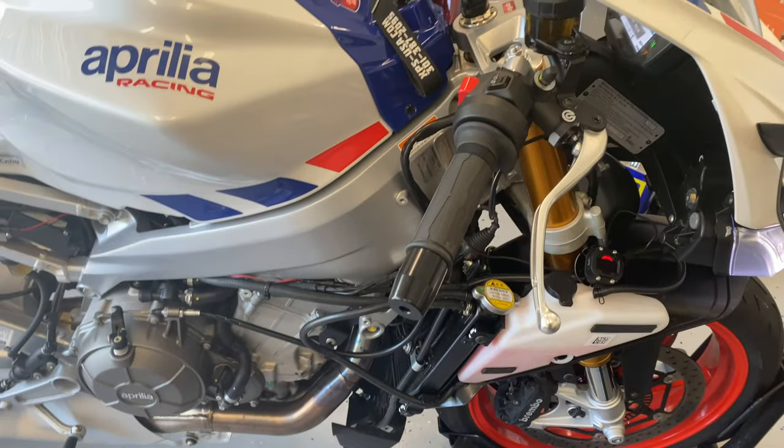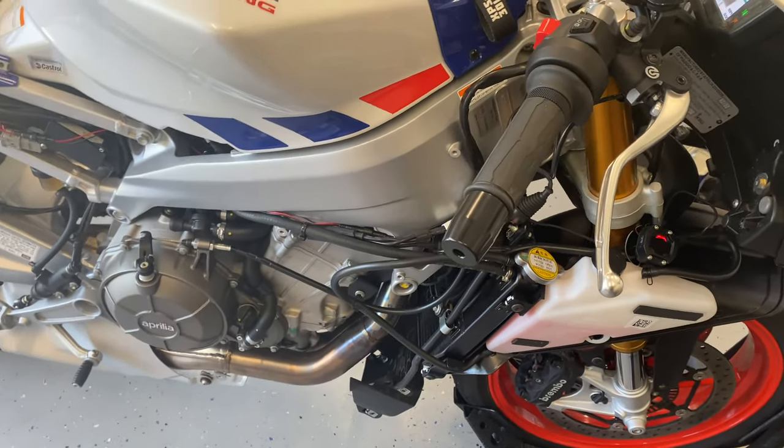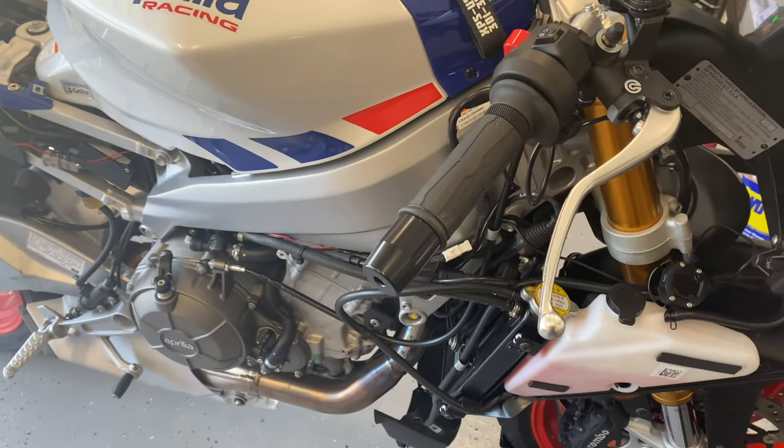I got everything off — all the fairings off the sides — and I'm going to go ahead and run it for ten minutes to see if I've got any leaks anywhere before I put it all back together.